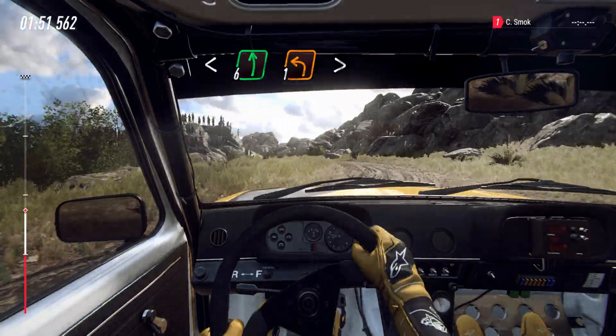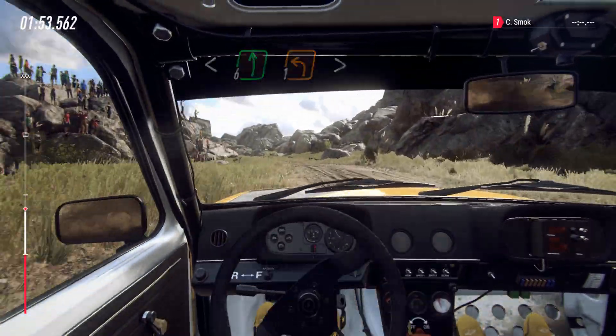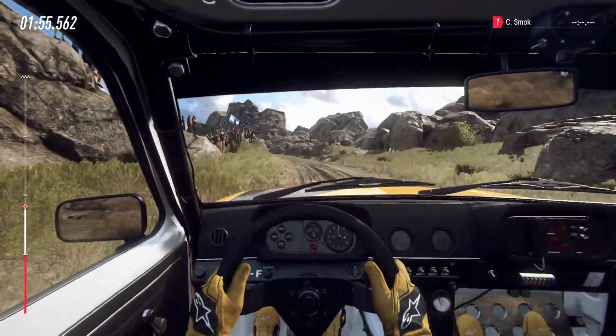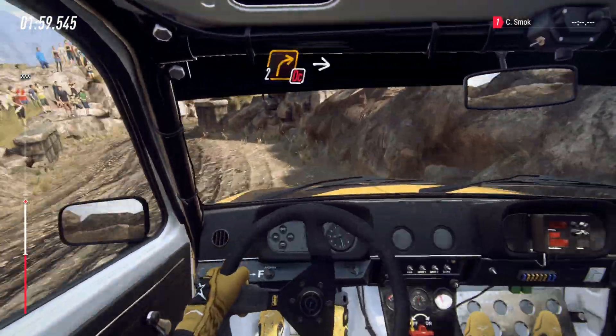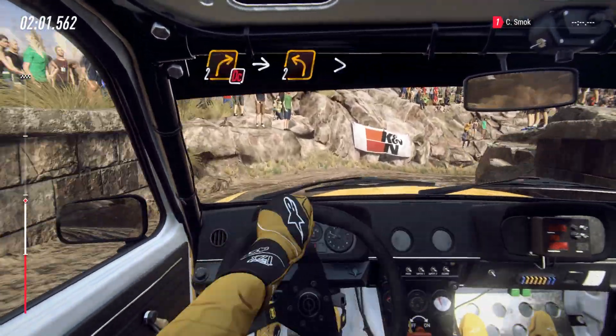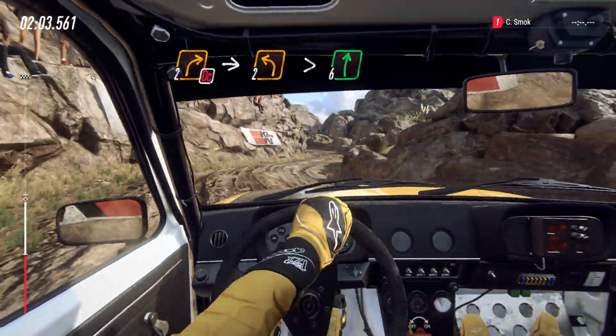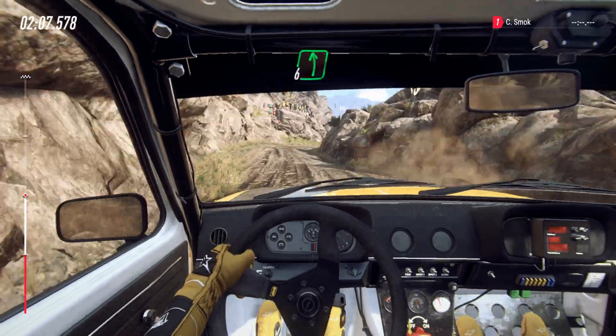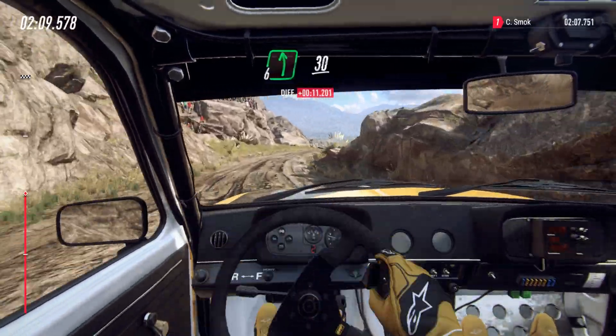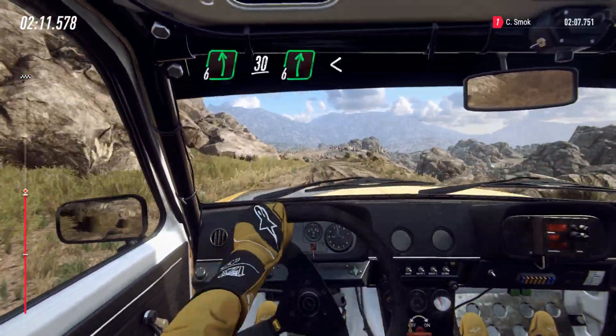Over crest, sudden, one left tightens, tightens one, tightens one, tightens one, into two left tightens, into six right, into six left, 30, six right long.